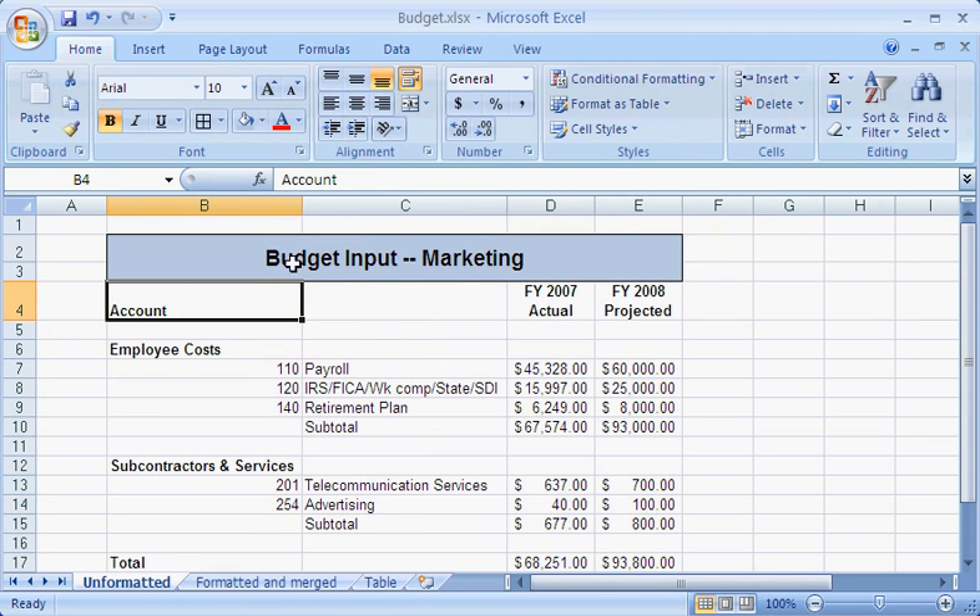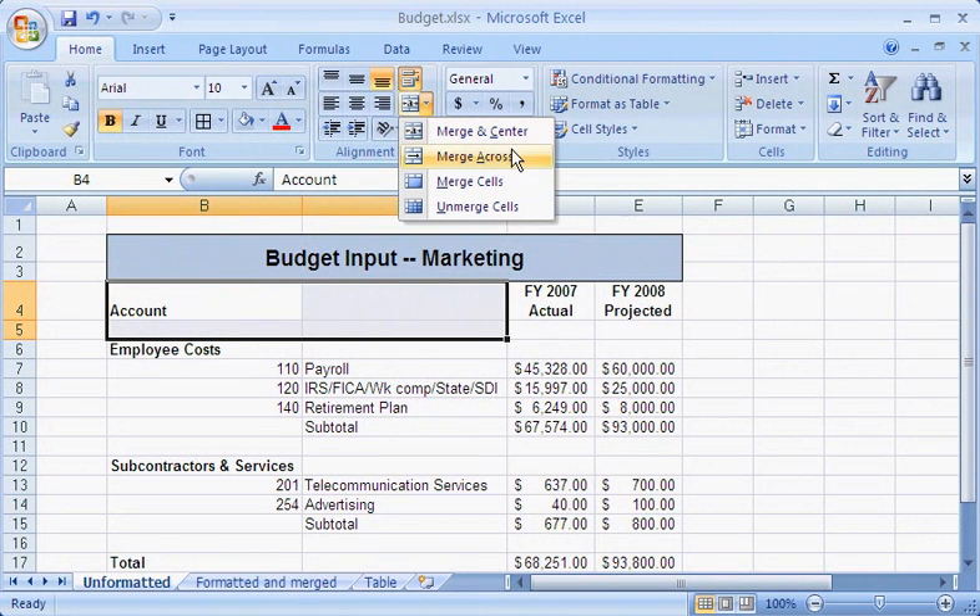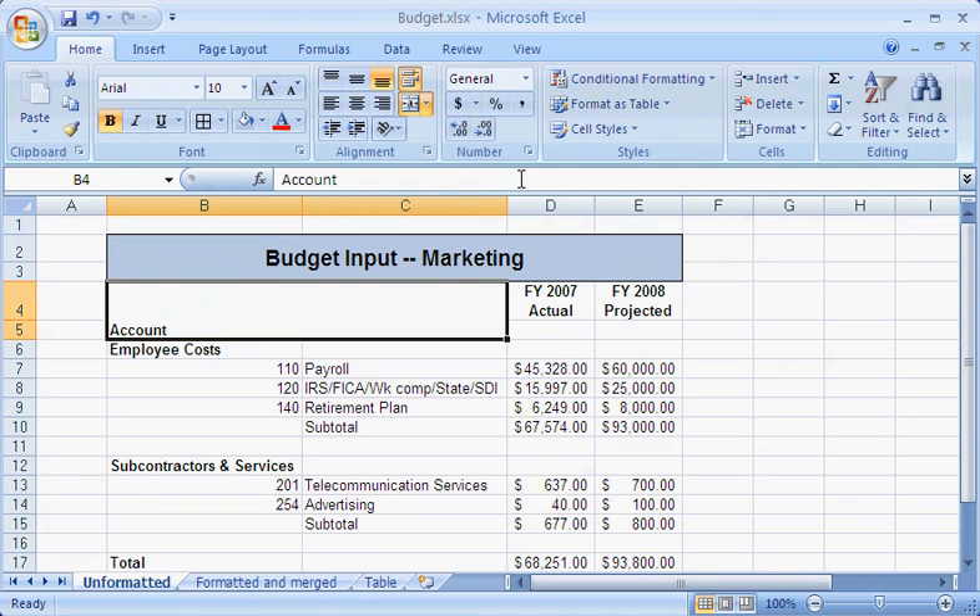I can also merge cells without centering the text. I think I'll merge the section labels and keep them left aligned. I can merge either horizontal or vertical ranges of cells, but the cells must be adjacent.